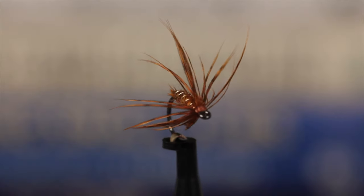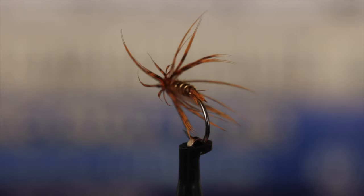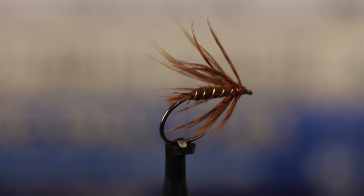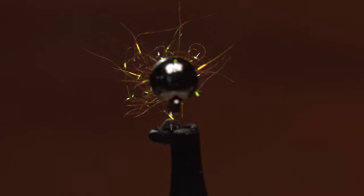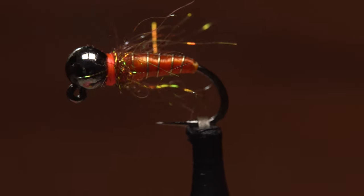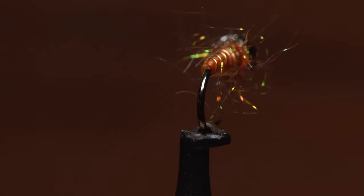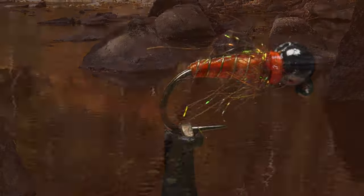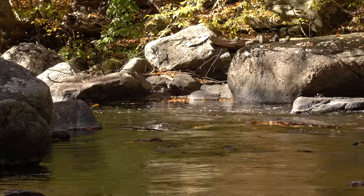For many years now I've been using a simple soft hackle swung at dusk in likely October caddis spots and have done quite well. This euro style October caddis is an attempt to get down a little deeper to entice fish fearful of taking offerings higher up in the water column. It's easy to tie and sinks like a stone, just perfect for spots likely to have October caddis in abundance.